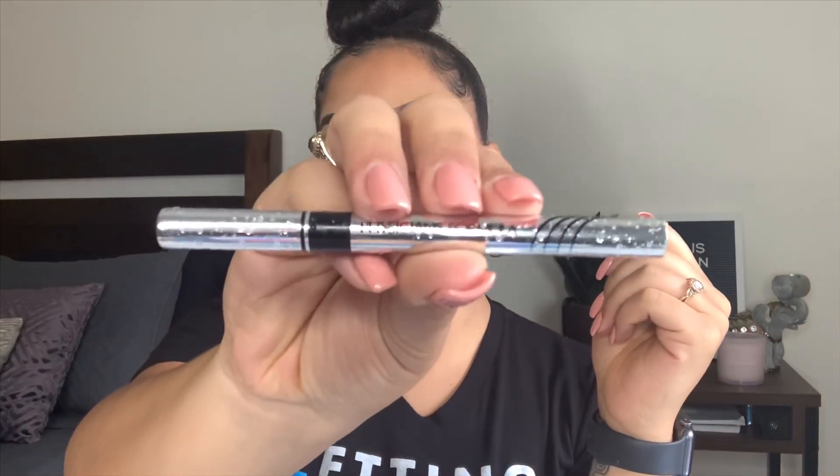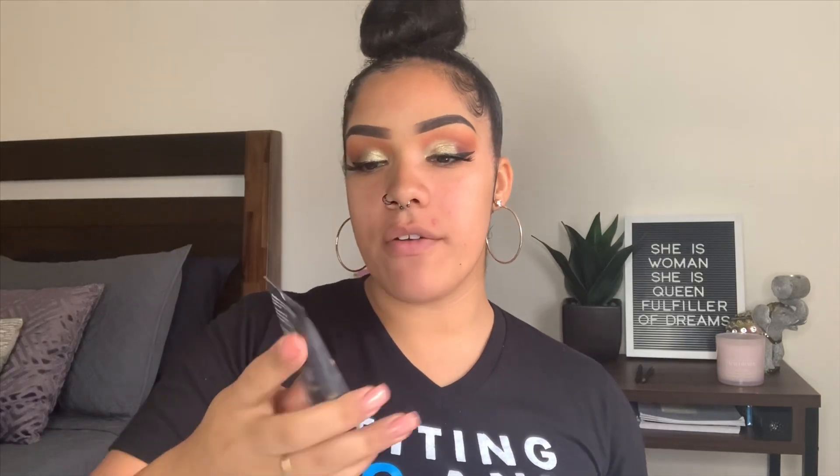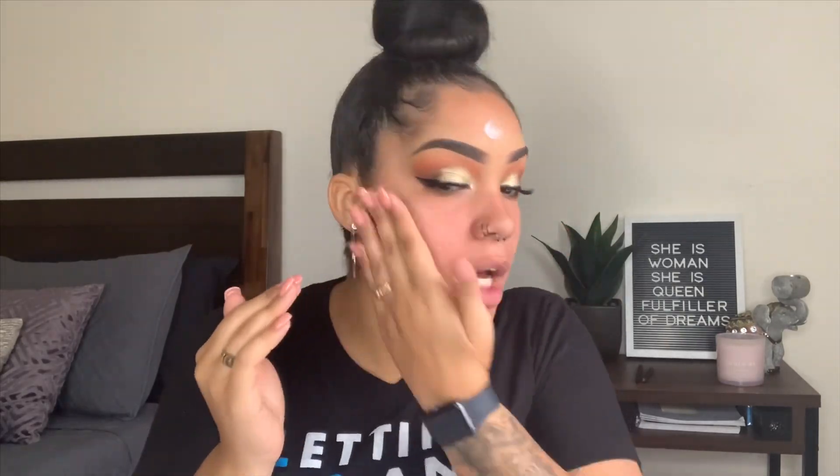I use the Physician's Formula liner — this is like the best thing, like hello. I'm going to be using the Wet n Wild Photo Focus face primer, and today I'm going to be using the Maybelline Fit Me foundation.